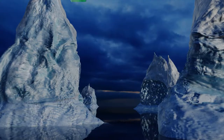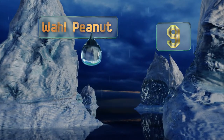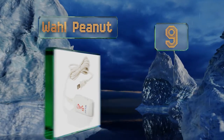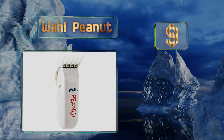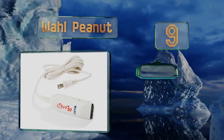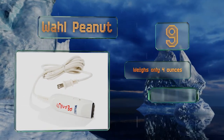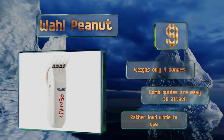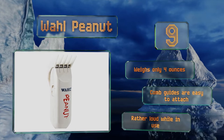At number 9, a basic no-frills model — the Wahl Peanut will serve as a practical backup for an experienced stylist. It's compact in size, which makes it an appealing option for someone who wants to prevent a grisly mane from developing while they're on the road. It weighs only 4 ounces and the comb guides are easy to attach, but it is rather loud while in use.